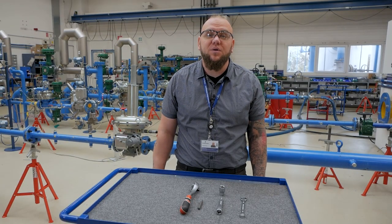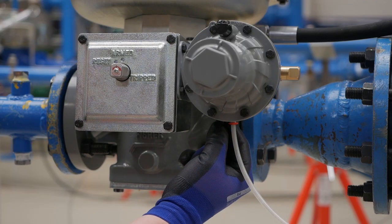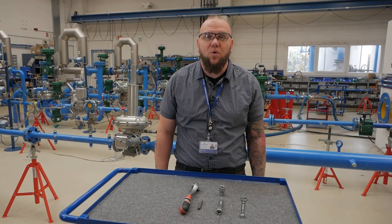If the unit you are working on has a slamshot you have some additional steps. The first step is tripping the slamshot by pushing the trip button on the VSX module. Then you are going to remove the slamshot by removing the four bolts.